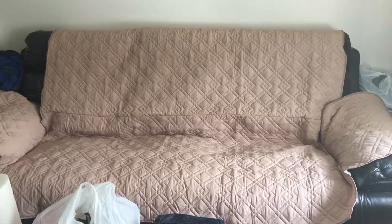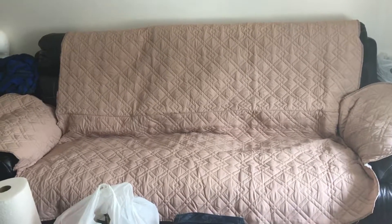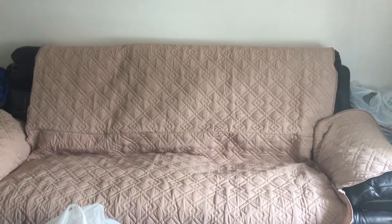Hi guys, this is Raina and today I'll be doing a short video review of this couch cover that you see here on my couch.